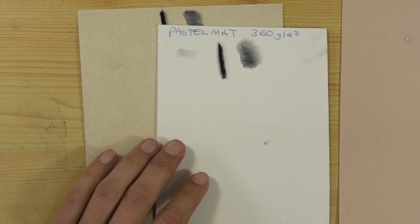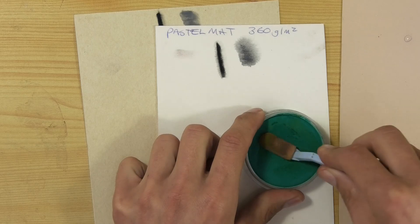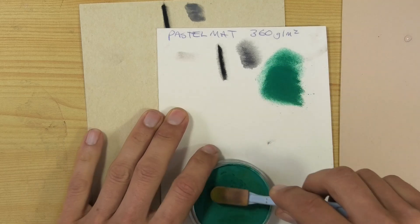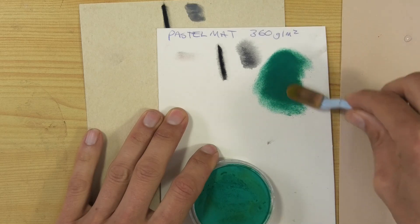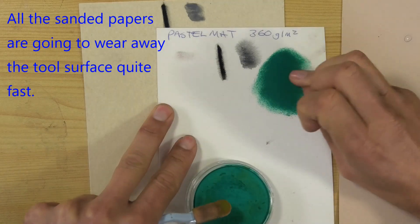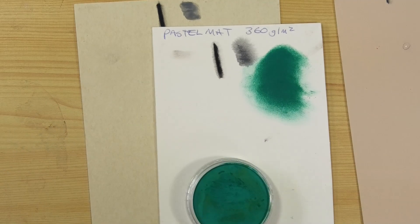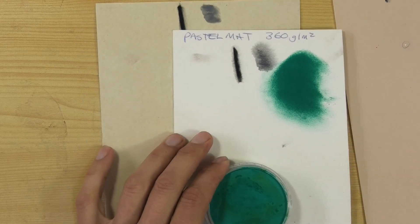A lot of my followers and I use Pan Pastels, so I might as well test them against these papers and see what happens. With Pastel Mat — that's a familiar product for me — it grips the pastel very well, very little dust. If I give a rub with my finger around the edge, you can see not much spreads on me, and it smooths out quite easily.